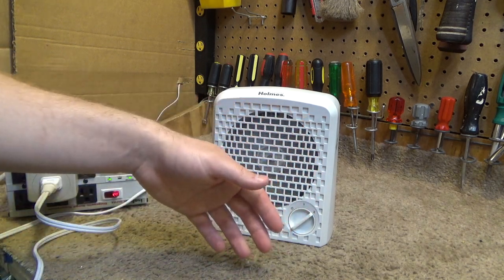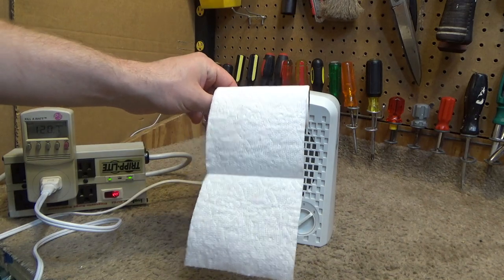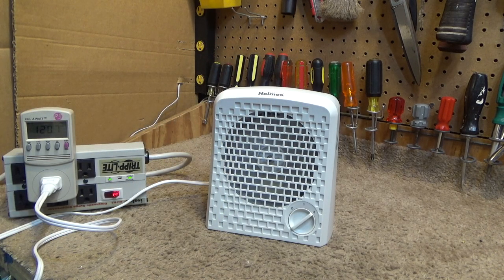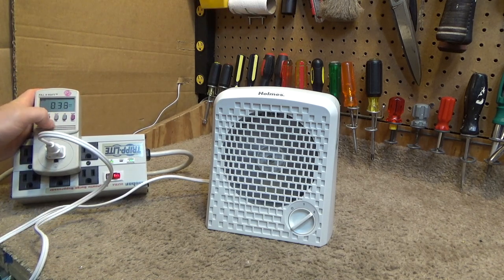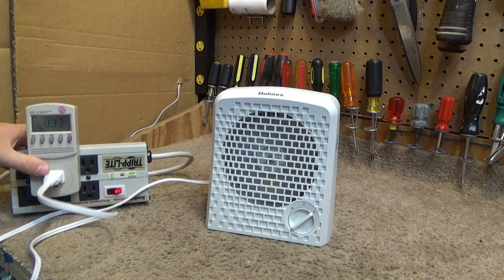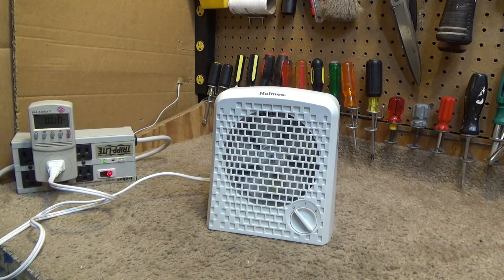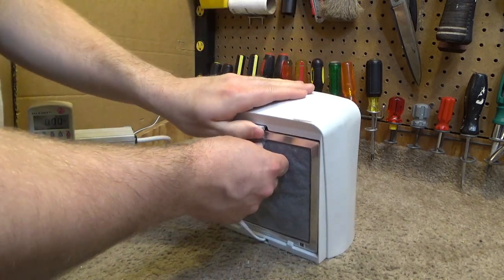It's still much quieter than I thought it would be. It's outputting some air now but not really much to speak of — there's no way this thing is going to do much at all in terms of filtering the air because it doesn't exchange much air. On high, it's pulling 0.33 amps, 31.6 watts, power factor 0.78. This is a ridiculous product — I knew it was going to be kind of a joke.